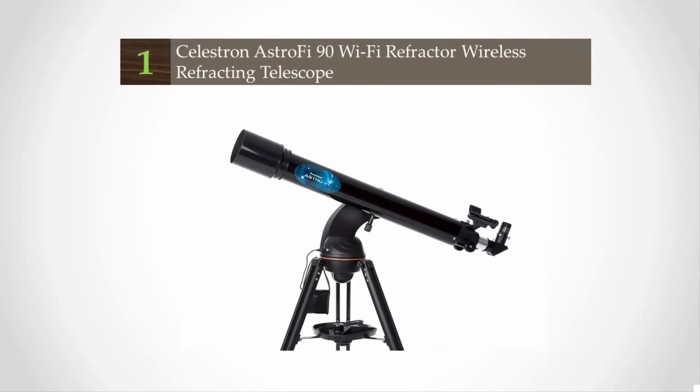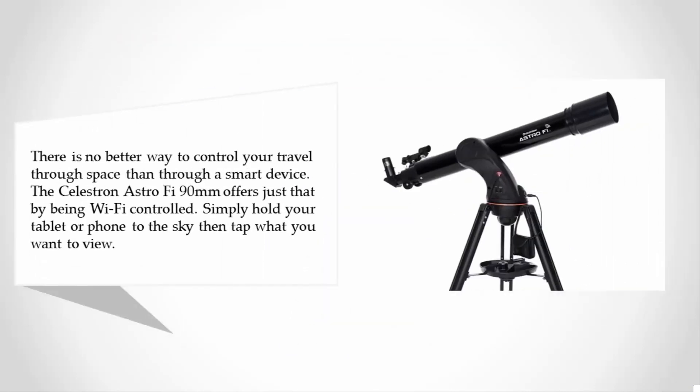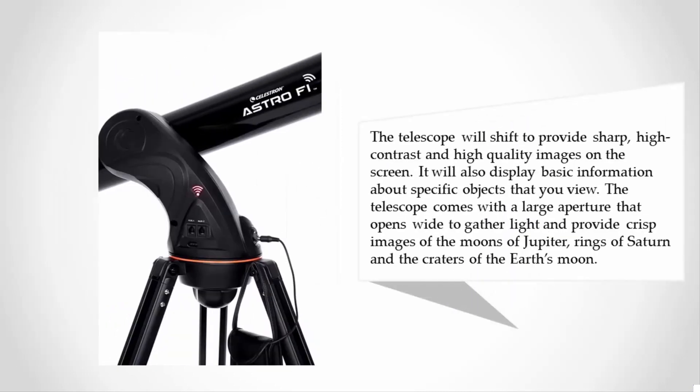Coming in at number one: there is no better way to control your travel through space than through a smart device. The Celestron Astro 590mm offers just that by being Wi-Fi controlled. Simply hold your tablet or phone to the sky and tap what you want to view — the telescope will shift to provide sharp, high-contrast, high-quality images on screen. It also displays basic information about specific objects. The large aperture gathers light to provide crisp images of the moons of Jupiter, the rings of Saturn, and the craters of the Earth's moon.